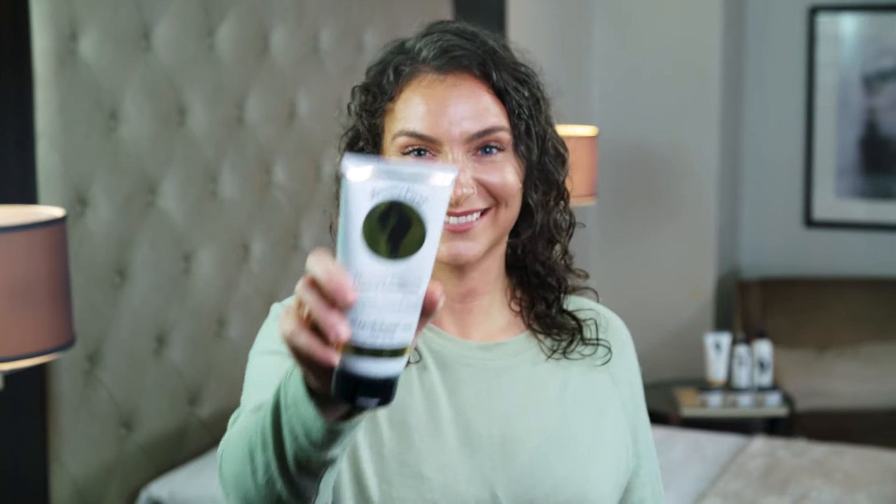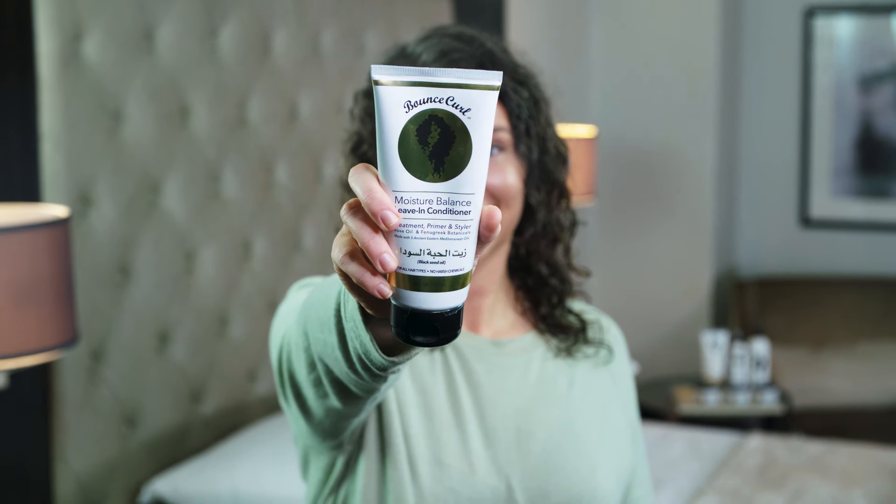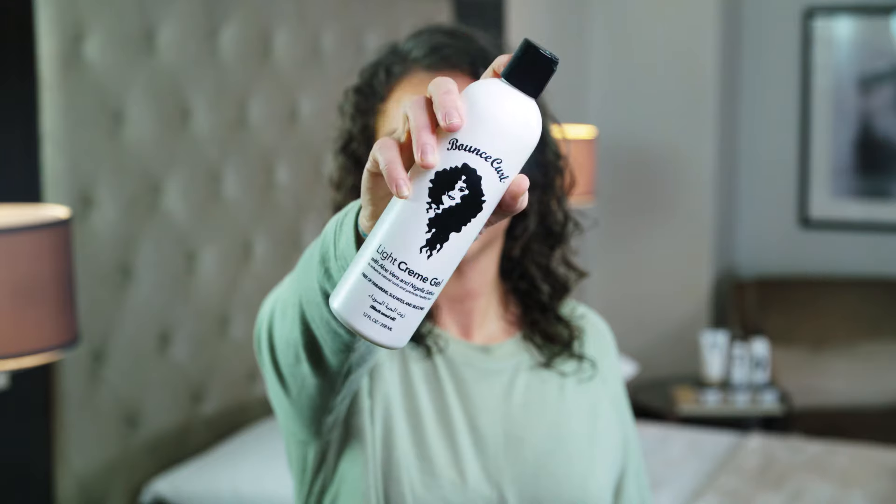Hello, my name is Janelle and today I'm going to be showing you how I use Bounce Curl. I've been using Bounce Curl for over two years, I absolutely love their products, and today I'm going to show you how I apply.